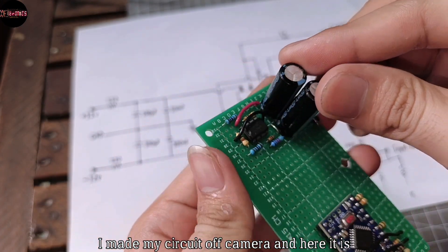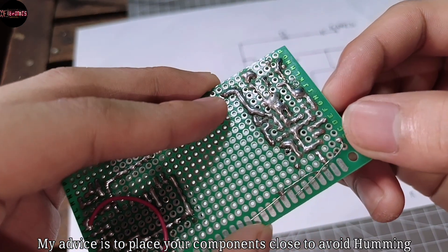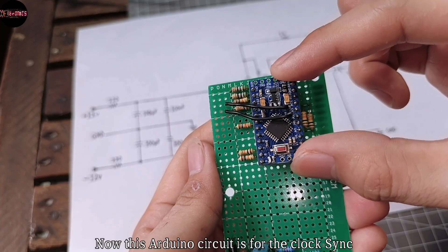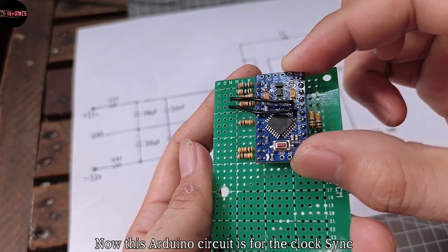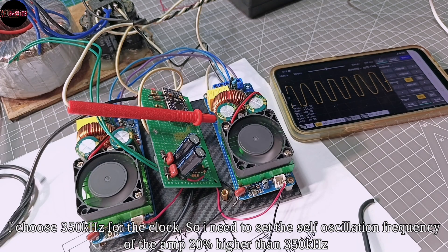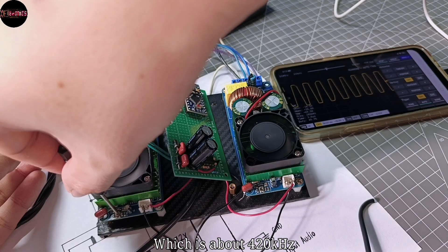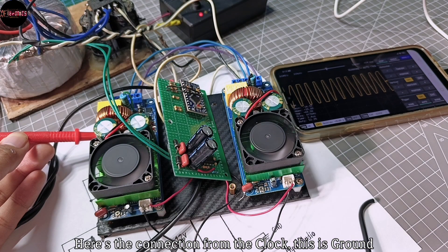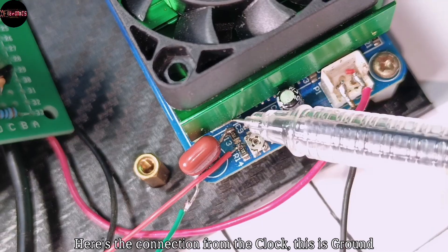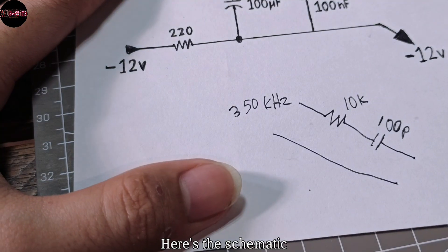I made my circuit off camera and here it is. My advice is to place your components close to avoid humming. Now this Arduino circuit is for clock synchronization and will also drive a VU meter with pixel LEDs at the same time. I chose 350 kHz for the clock, so I need to set the self-oscillation frequency of the amplifier 20% higher than 350 kHz, which is about 420 kHz. Here's the connection from the clock — this is the ground and this is where to inject the clock signal.